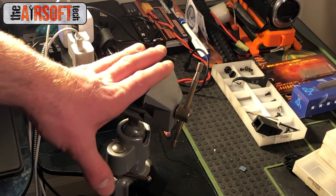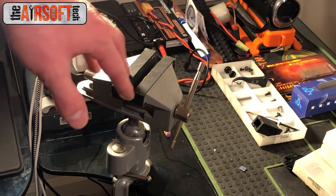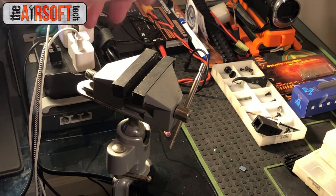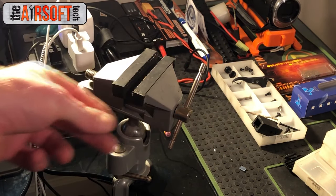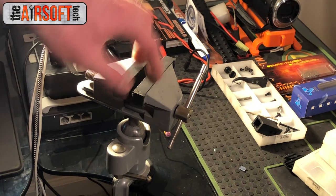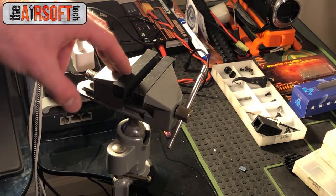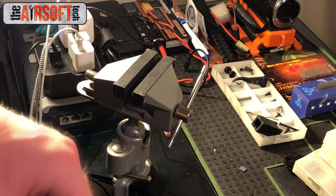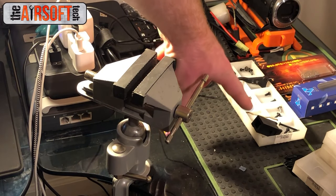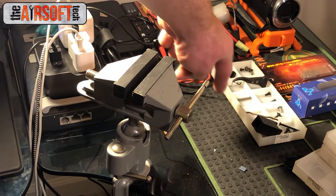Another fairly important tool — and this one you don't necessarily have to buy, but it is nice — is a simple vice. You can put your pistons or piston racks in here and Dremel down those teeth without having to hold a hot rack that's building up heat from the friction. You can also put your Deans in here to solder wires onto them, which frees up an extra hand so you're not burning yourself holding the Deans while trying to solder.